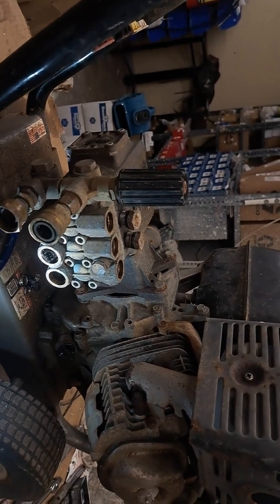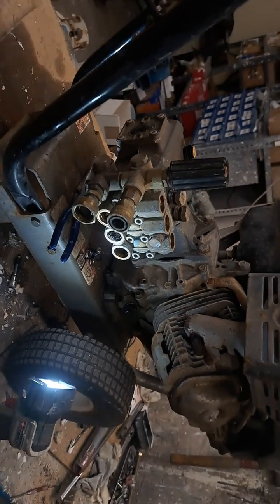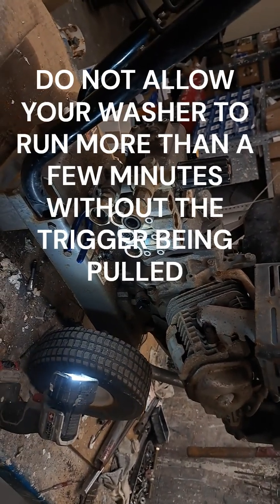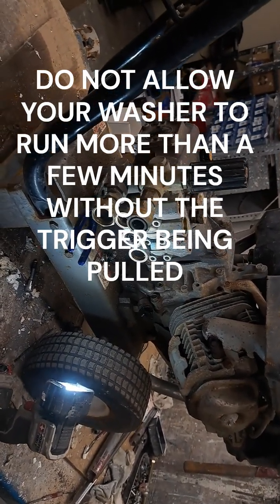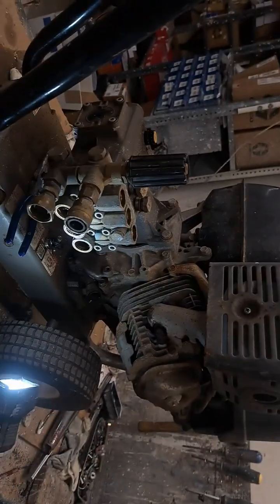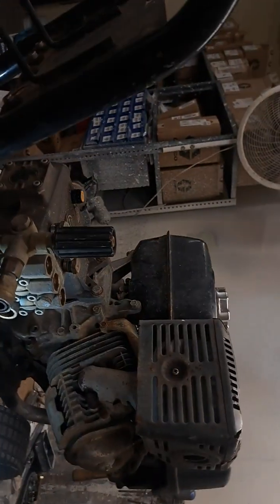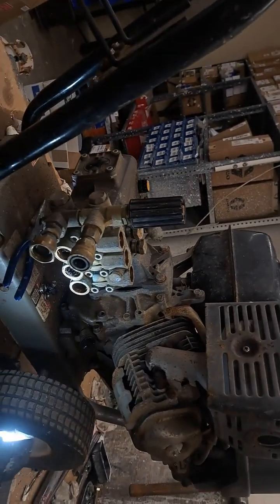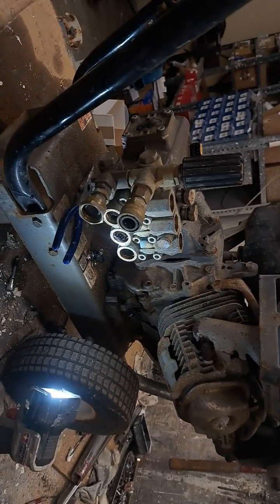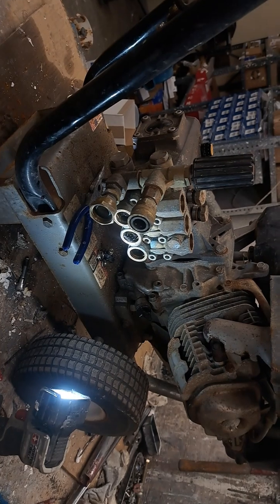We've discussed before about letting your pressure washer run without pulling the trigger and the damage that can be caused. But before we get started, safety is always paramount. We want to make sure we wear the proper safety equipment, safety glasses, check for pressure issues, electrical issues, things like that. We want to be safe — I'll make sure you come back to see me again.